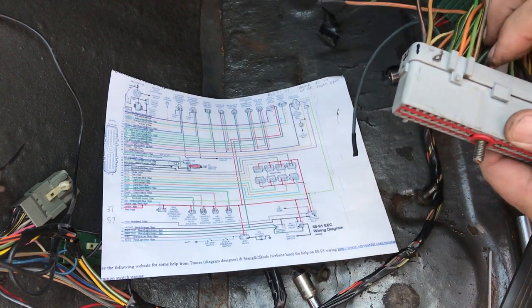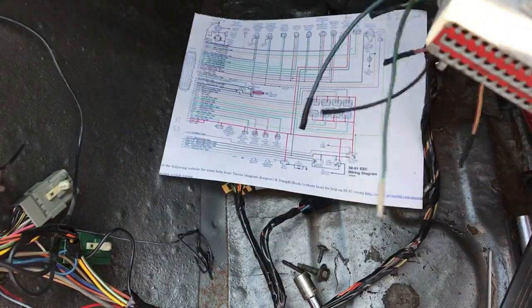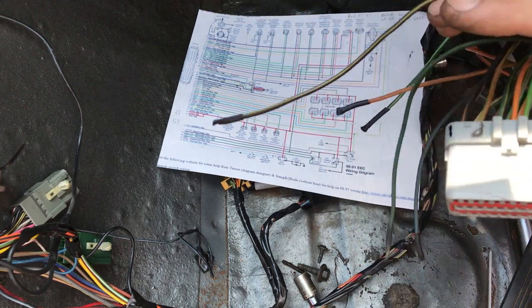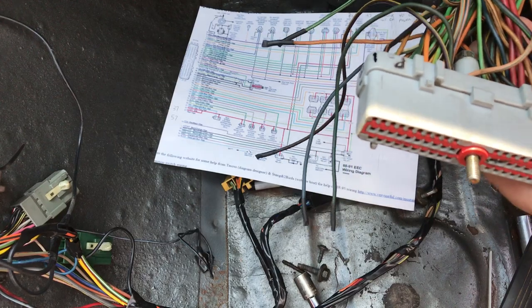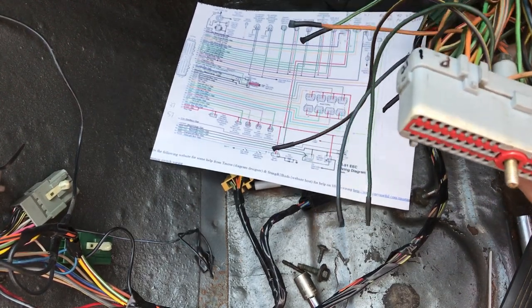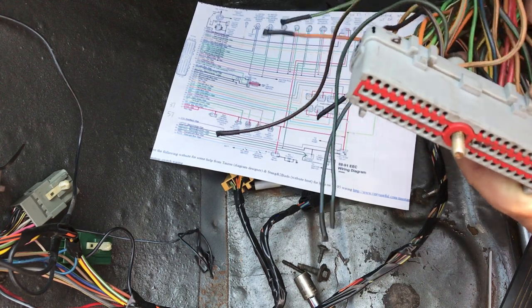So anything I need to find, I can look down my list here and figure it out. That's your basics. Sometimes you might have to trace down quite a few wires if you're having problems. I'm going to make these look really nice with wire looms and tape them up real nice and troubleshoot everything in this.